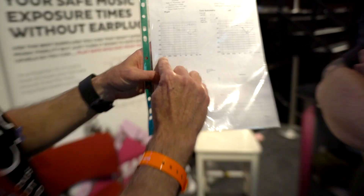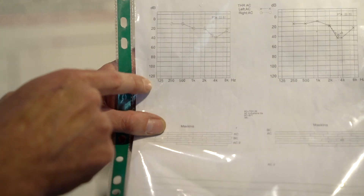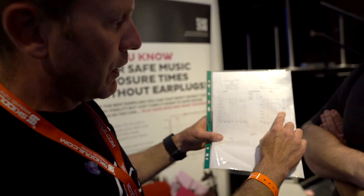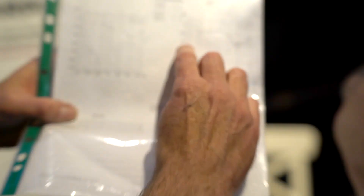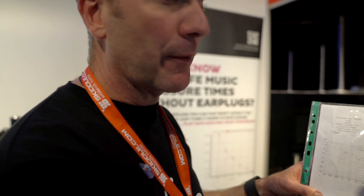Over long periods of time, those sensory hair cells keep getting flattened down gig after gig after gig, and they die off. This chart shows frequency low to high — 125Hz to 8kHz — and the dB loss here. Normal hearing should look like a line plotted along zero. You can see on my left-hand side, I've got about 45dB loss at that frequency. This is a notch — a loss in frequency. You can't repair that. Basically, that's it for life.